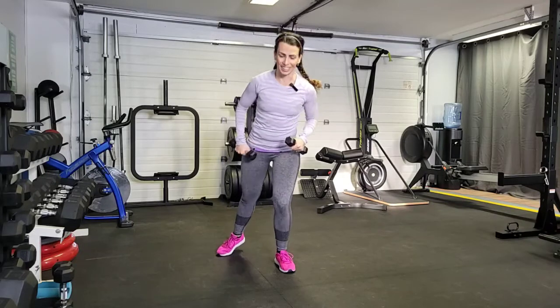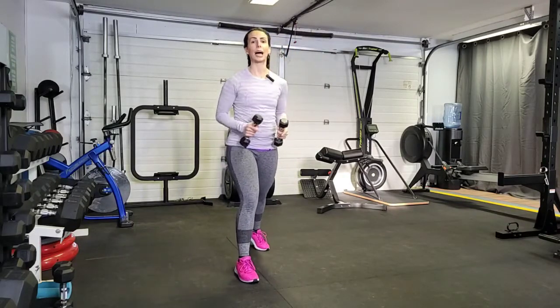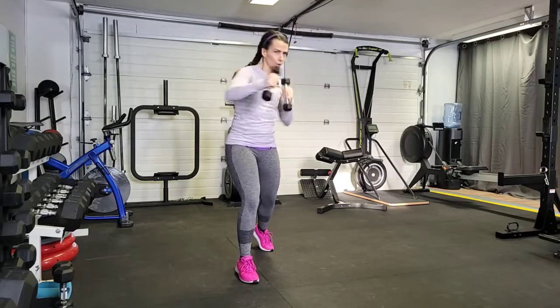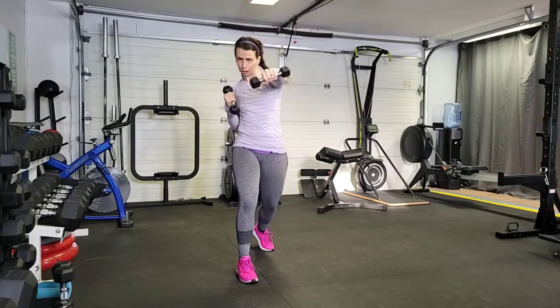We can also try it on the other side, switching feet. So now I know my jab has switched to the other arm. Ready? Here we go. That is your jab, cross — that's weighted.